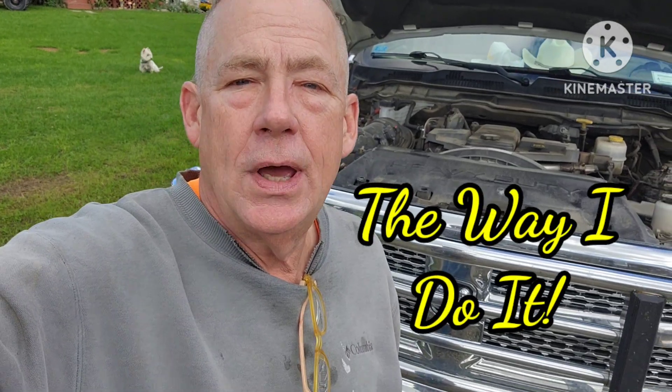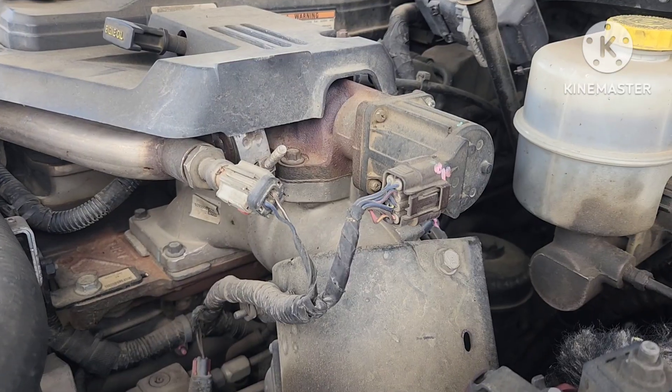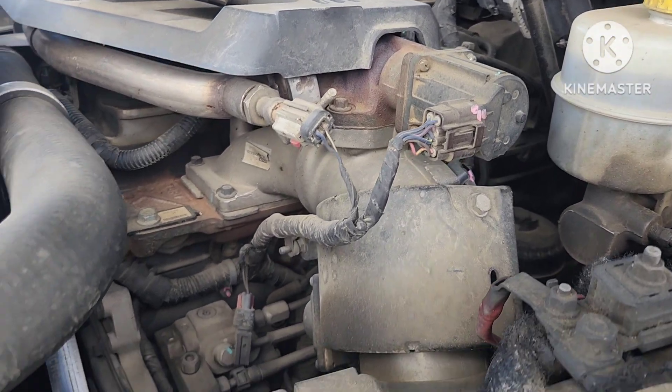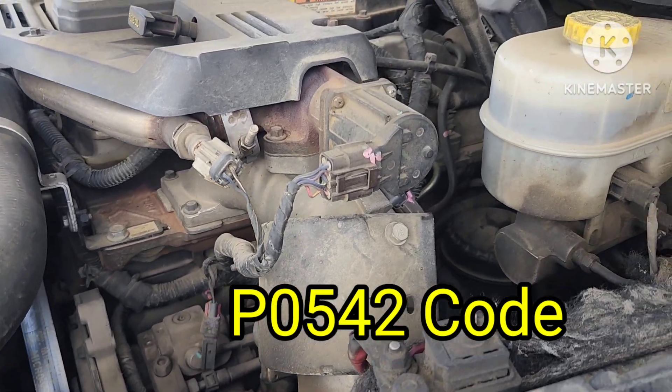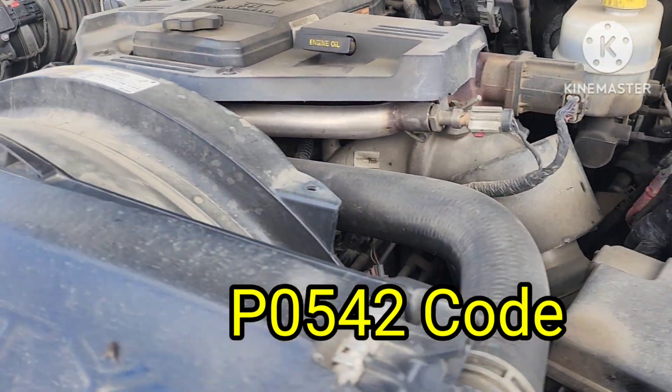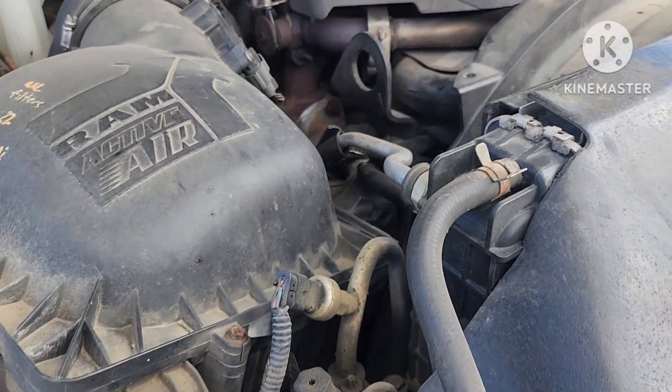Well hello again and welcome to The Way I Do It. You can see behind me is my 2015 Ram 3500 with a 6.7 Cummins. I've been getting the engine code telling me that there's a problem with my grid heater. I've been through this before and just lived with it. My truck has nearly 400,000 miles on it.